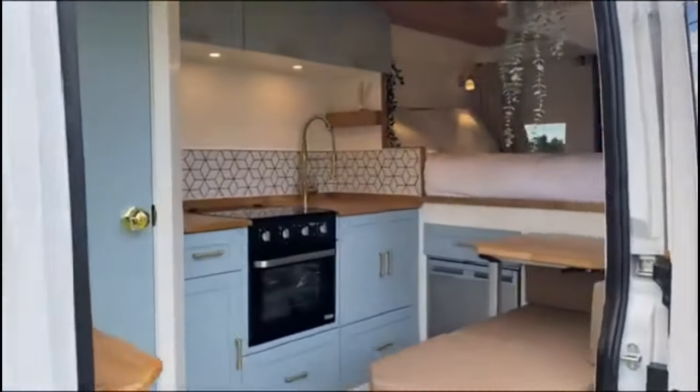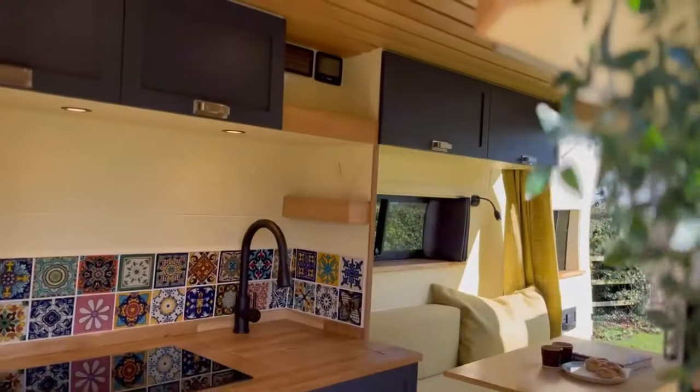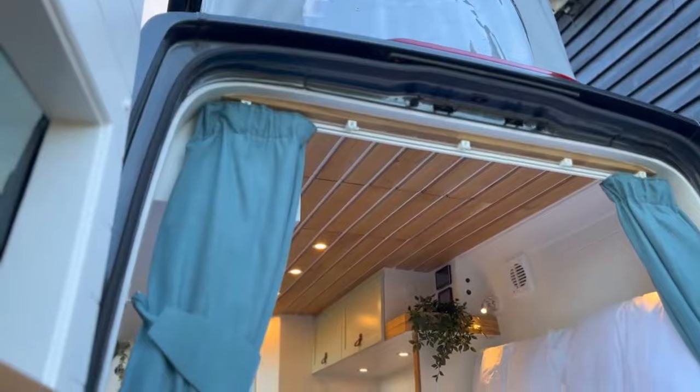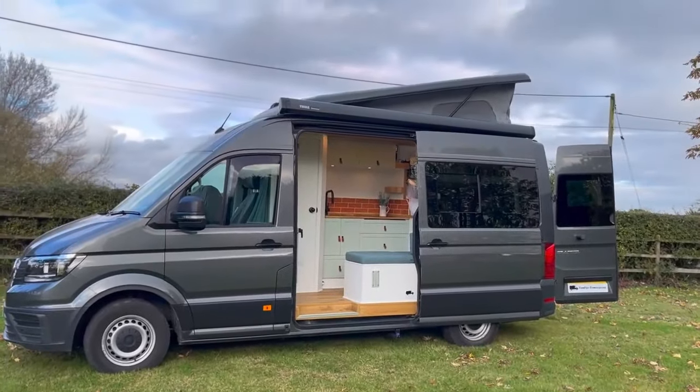Hi guys, I thought in this video I'd give you a quick walkthrough of our favourite features of all the vans we've done this year. We've installed lots of new features and we've done multiple different layouts, so let's have a look back at our favourite features.